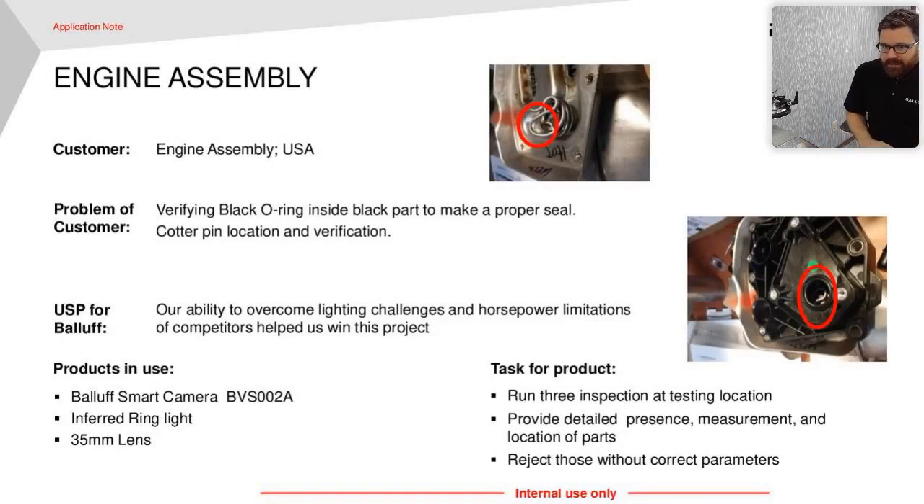This next one is an engine assembly application. The customer was trying to solve a cotter pin and ring placement with a vision sensor, but the incorporated ring light just wasn't powerful enough — it wasn't giving the illumination they needed. We were able to brighten it up, and even with low light at a distance, our algorithms were able to pull out the contrast they were looking for. When a vision sensor can't do it and you need that next step up, that's really what the smart camera is — it's a full vision system, not a vision sensor. We ran three inspections at once, testing different locations and providing detail and measurement back to the customer, and obviously kicked out a reject.